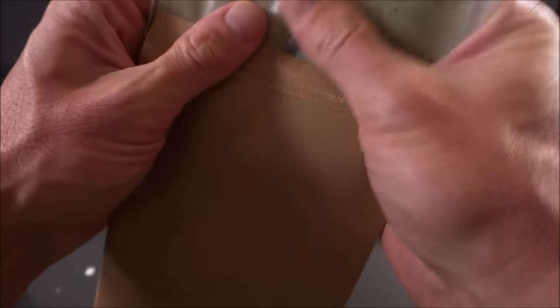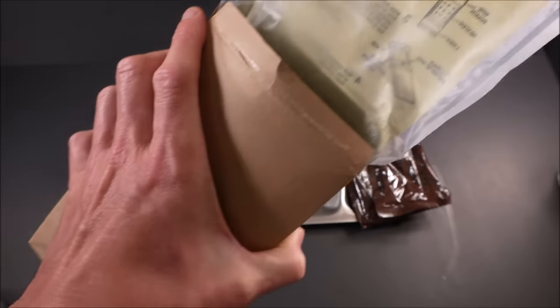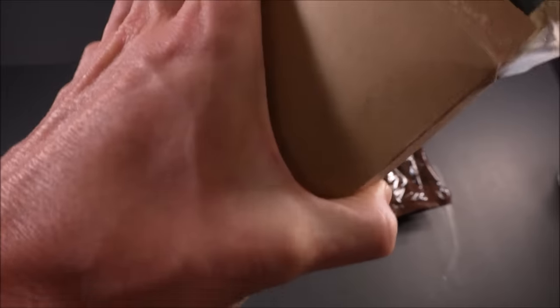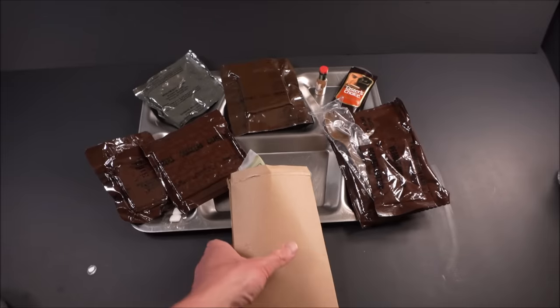Is it getting hot? Whoa — nice! Okay, that's definitely doing its thing. Let's go ahead and have some coffee.